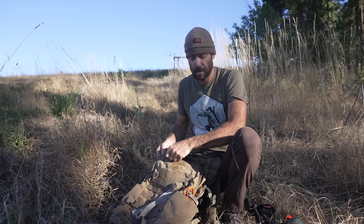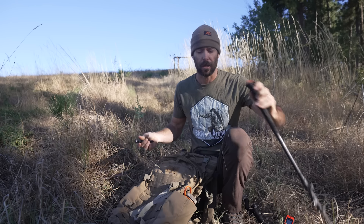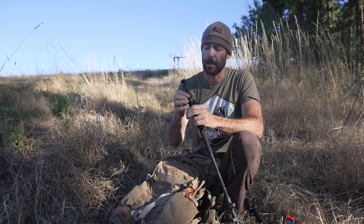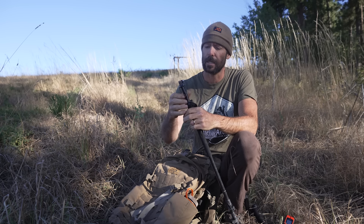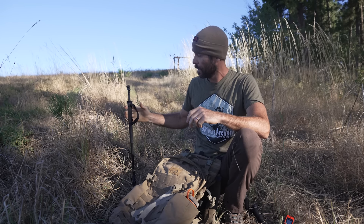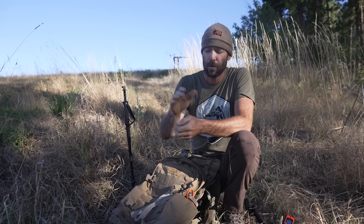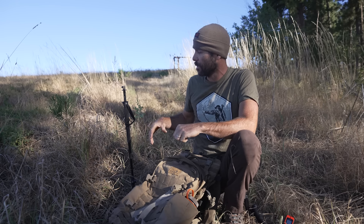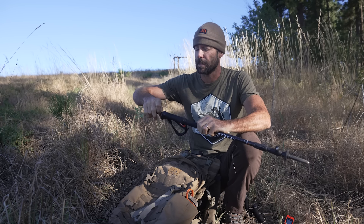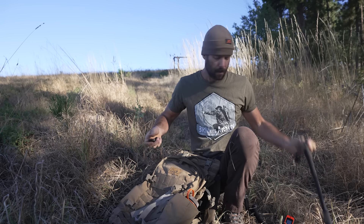Being a guy that films a lot, this is an attachment for my trekking pole that allows me to put a camera on it. Right now I've got a little GoPro attachment so I can screw this in there, take this thing and stick it in the ground. Normally, if the ground's not like a brick, you can stick this in there and put a GoPro — use it for filming, taking photographs, any of that stuff. There are a couple of different attachments you can get to go in these things.